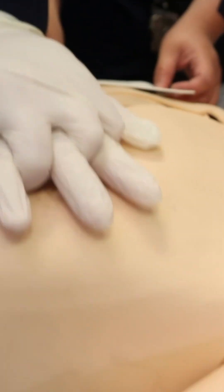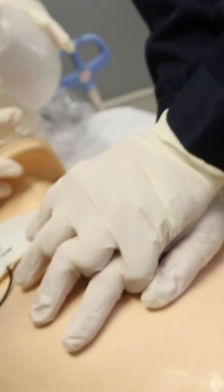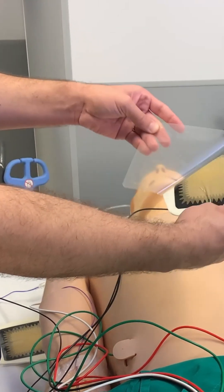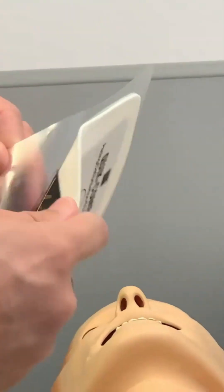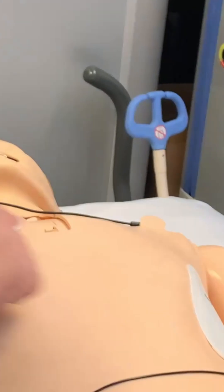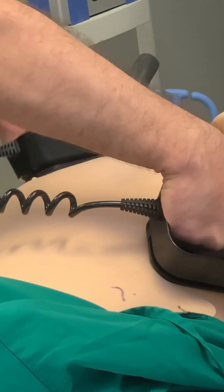AHA recommends 360 J if you are using the monophasic and 200 J if you are using the biphasic. Self-adhesive defibrillation pads are more effective than paddles because they decrease transthoracic resistance, which enhances the effectiveness of the shock. The pads can be placed anterior-lateral or anterior-posterior, as shown in the picture on the pads. If you are using paddles, use gel.